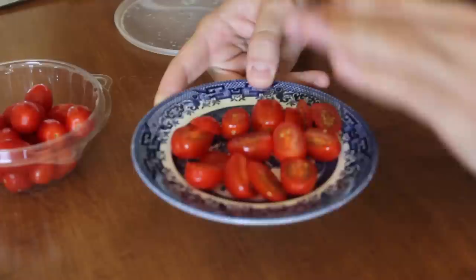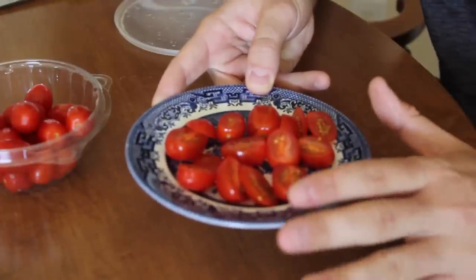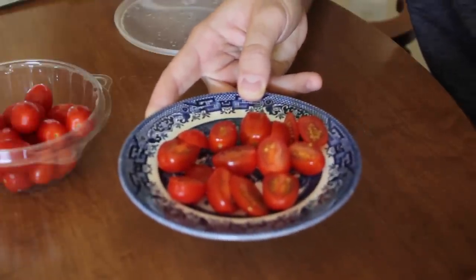What's up everybody, welcome back to my laboratory where safety is number one priority. Today I'm going to show you five awesome life hacks. For this first life hack, I'm going to show you how to cut all these tomatoes in half — all of them at once — in like five seconds.